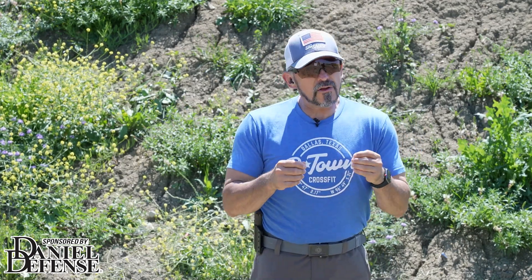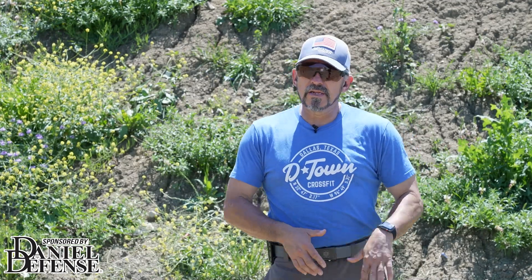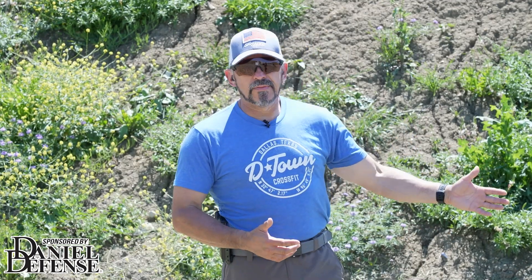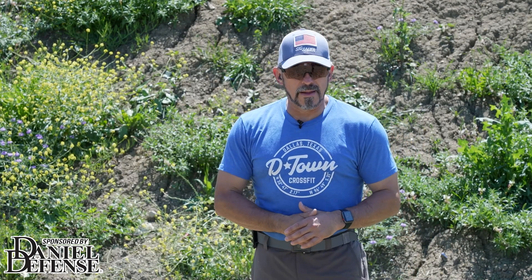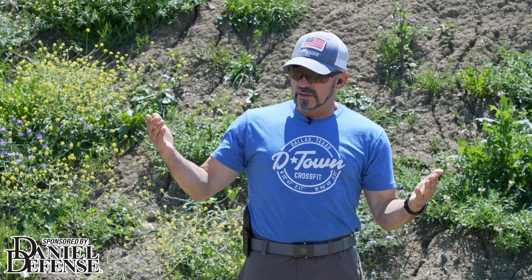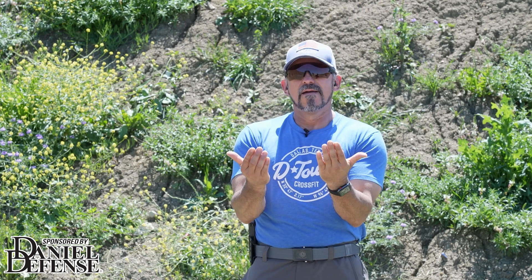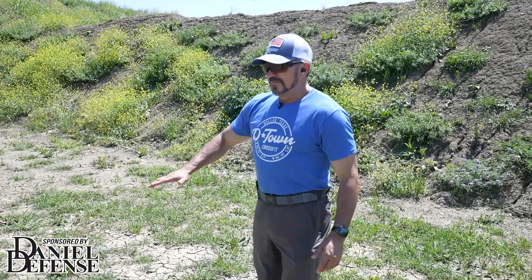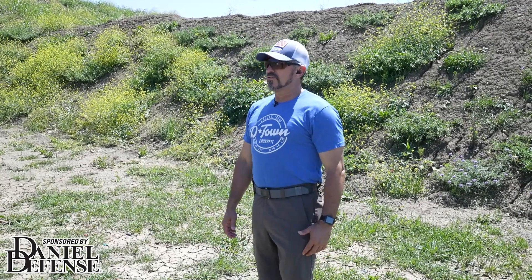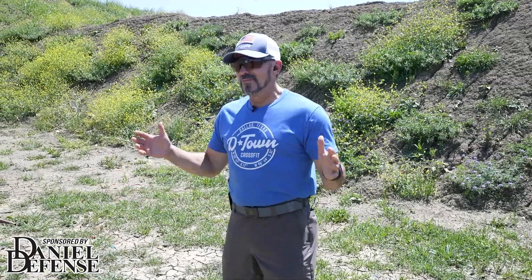More importantly, videotaping allows you to review performance — not just current, but in the past. Maybe you're in month three of your training plan and you look at the drill you set up in month one, do a side-by-side comparison, and you're like, I'm liking what I'm seeing. Videotaping is hugely valuable — just, too much of a good thing is bad, so use it where it's appropriate.